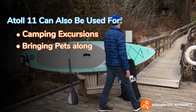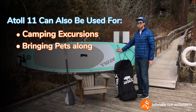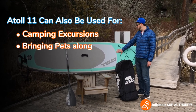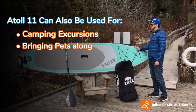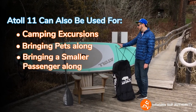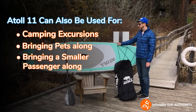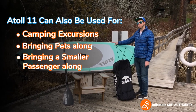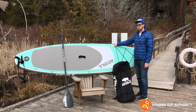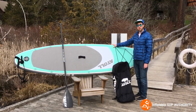The board is very durable. It's made of high-quality dual laminated PVC and you could even load it up with a small person as well — like a child — or you could try having two adults on here. It's rated for 315 pounds but Atoll has tested it up to 550.